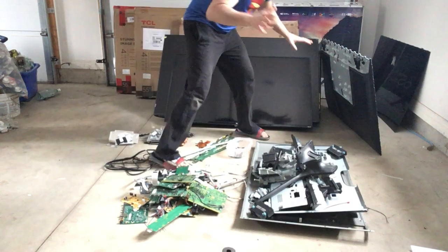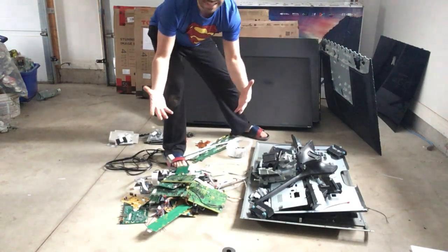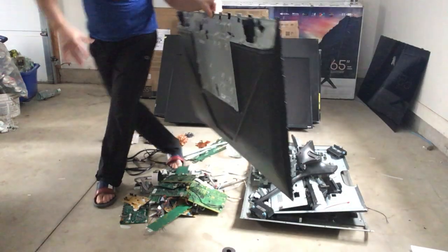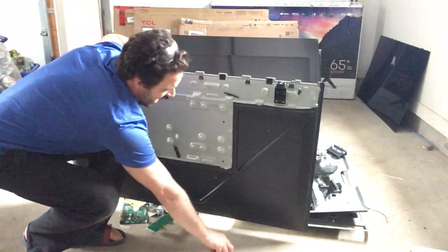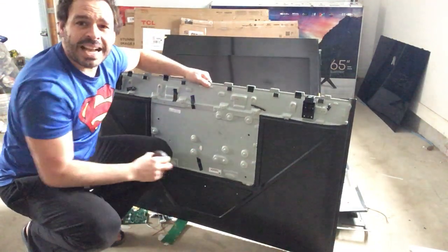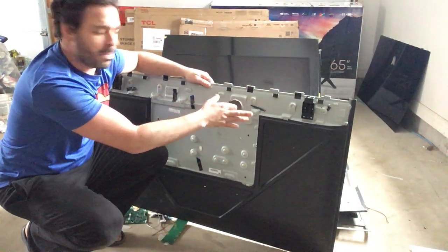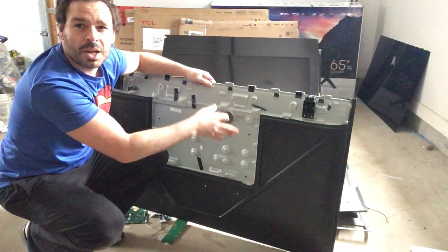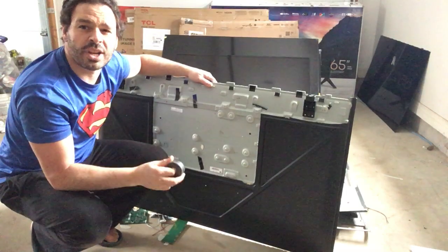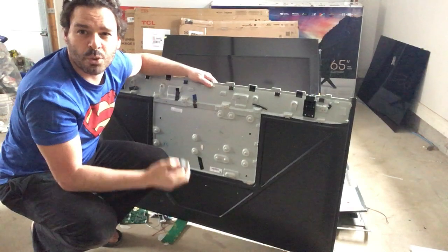A lot of times the backings on the TV can be a lot of plastic, or they can be — as you can see on this one — a really nice magnetic shell. The magnet sticks, so this will actually be thrown into the tin or shred pile. Currently tin and shred are going for 10 to 13 cents a pound, which is a lot better than your four cents a pound.